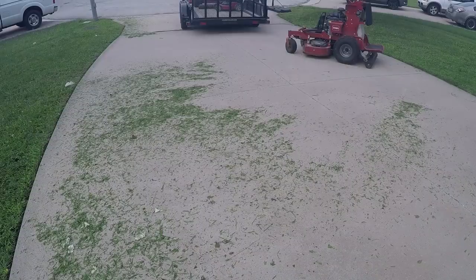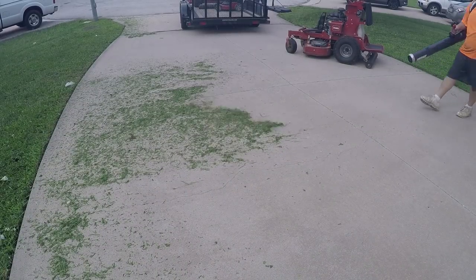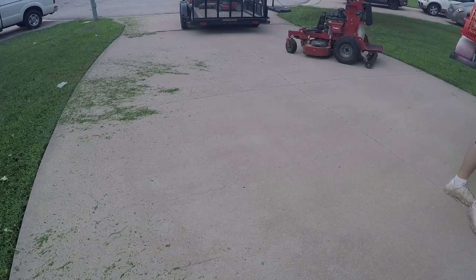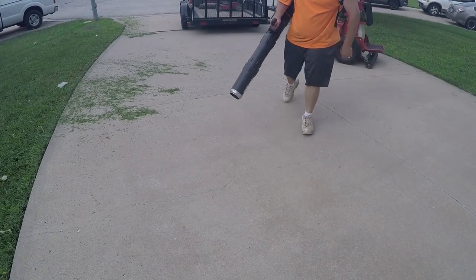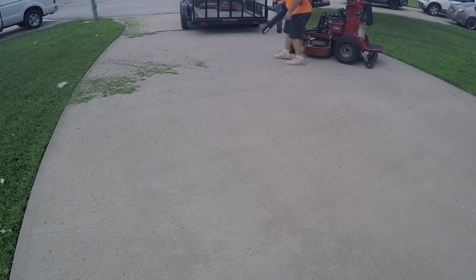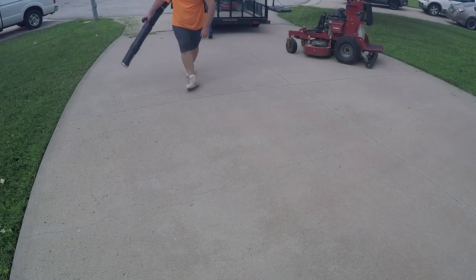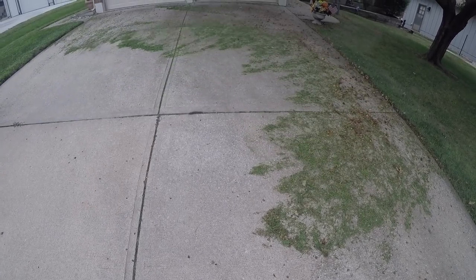This footage is wet grass — one morning when it was very wet outside, early in the morning. As you can tell, the wet grass is stuck to the driveway, but this thing just demolishes it, swings it right off like it is nothing.